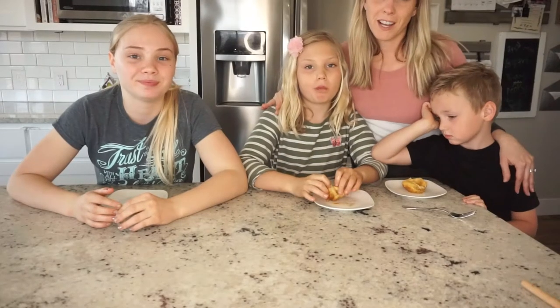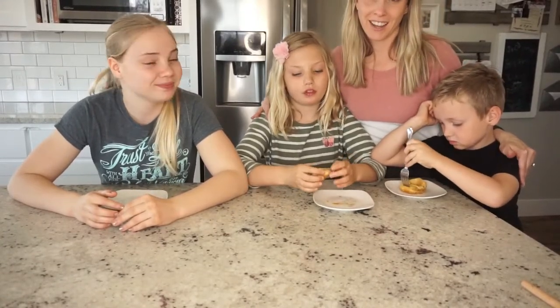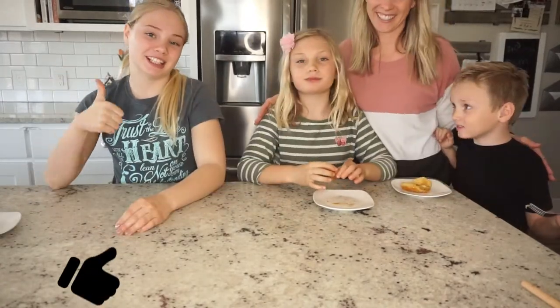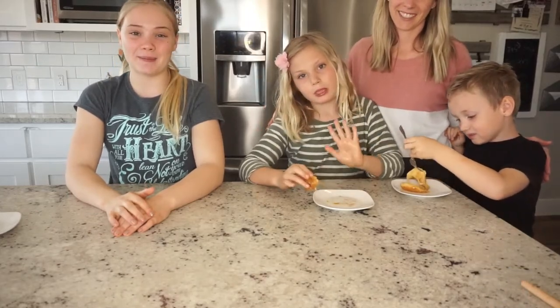So this is just a fun, quick, easy little way to celebrate Easter and have a yummy snack and learn a lesson all at the same time. We hope you enjoyed. Make sure to like and subscribe, and turn on your post notifications. We'll see you next time. Bye!